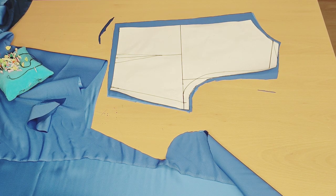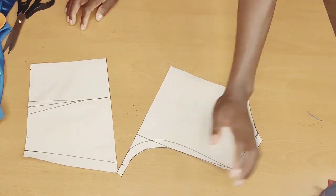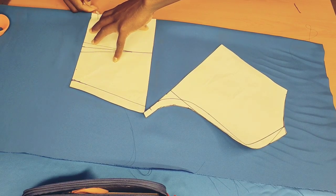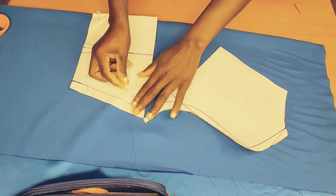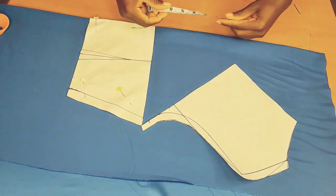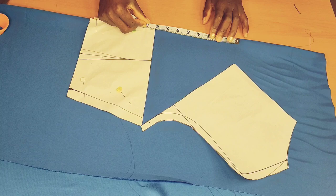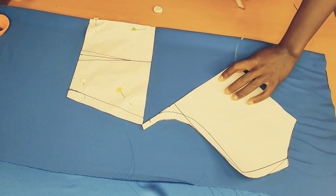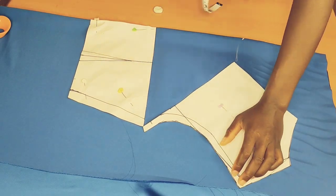Once I'm done cutting that up, I'll open this up. Now that it's open, I'll pin it on the other piece like so. Fold your fabric into two — now you're going to decide how deep you want the neckline to be. Here I'm going to add eight inches, connect that up like this, and pin this pattern so it won't move.